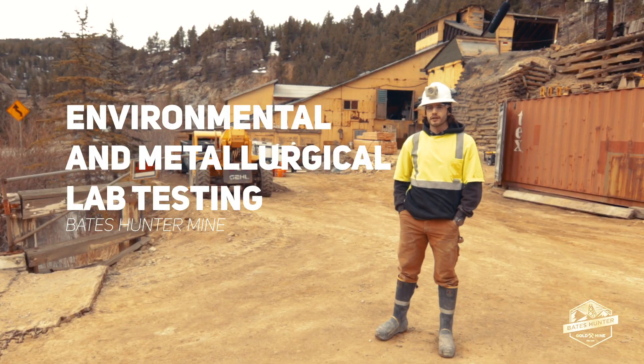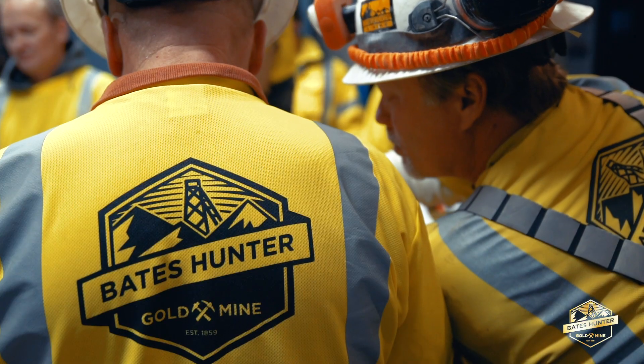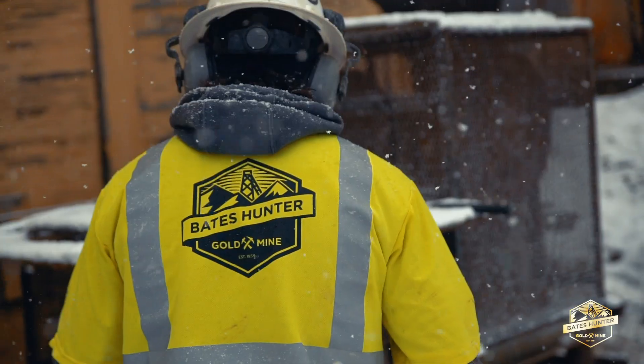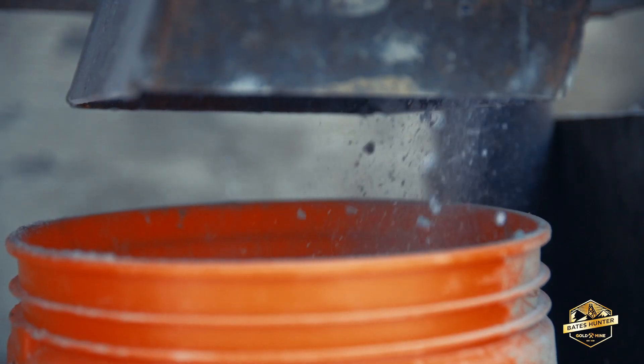Here at the Golden Gilpin Mill, we're focusing on liberating our ore material from our host rock. Initially, we're going to take the rock that was hand-picked from the mine and run it through our jaw crusher. After jaw crushing, the material, which is around gravel size, goes into the ball mill.